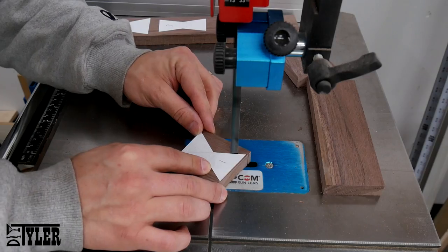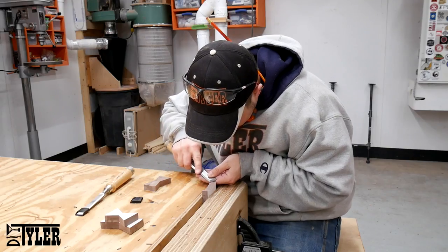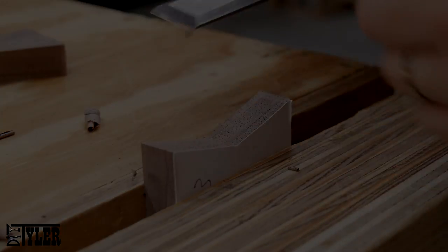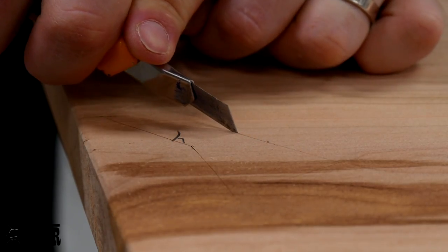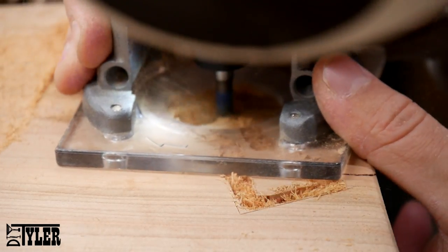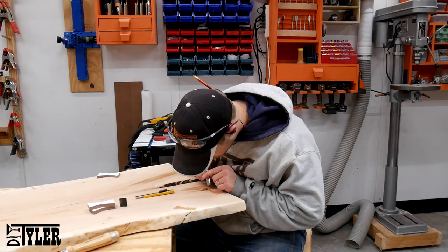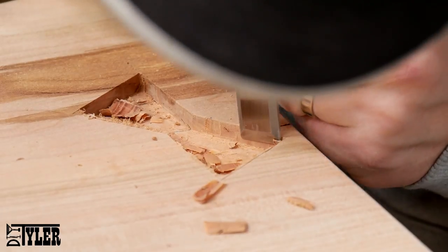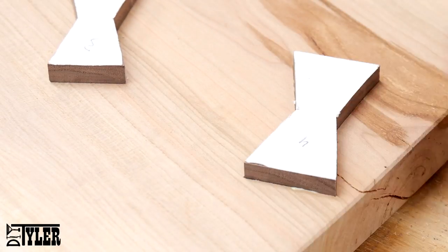The bandsaw works great for cutting those bow ties to their rough dimension. Once the bow ties are to their rough dimension, I finesse them into the proper shape, nice and smooth, with a sharp chisel. Once the bow ties are in their final shape, use a nice sharp edge and the bow tie itself to lay out where you want it in your final workpiece. I used my cordless trim router with a straight-fluted flat-bottom bit to hog out most of the material, and then back to the chisel again to finesse it to its final inlay dimension. A liberal amount of wood glue covering all surface areas, and the bow ties fit like a glove.